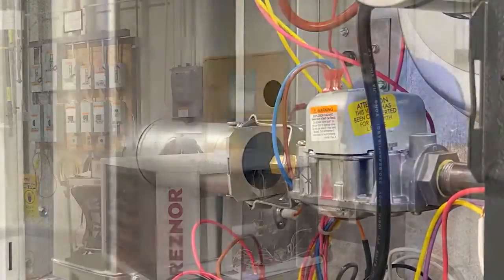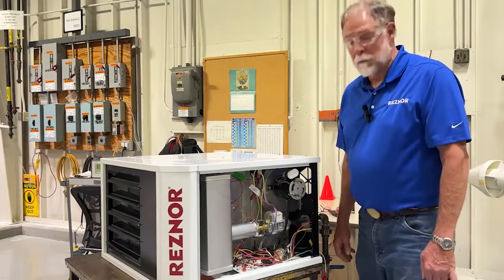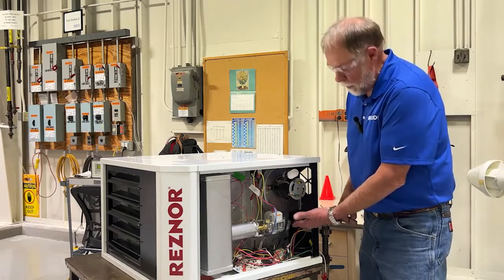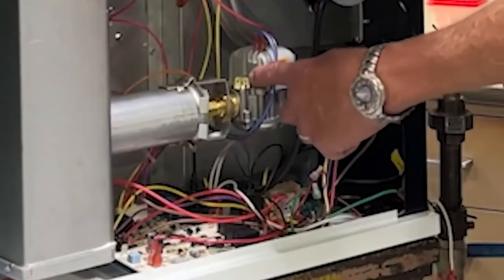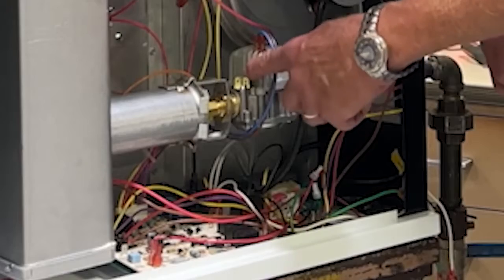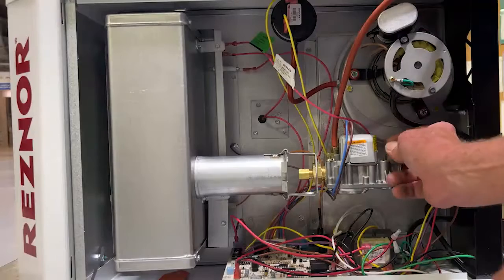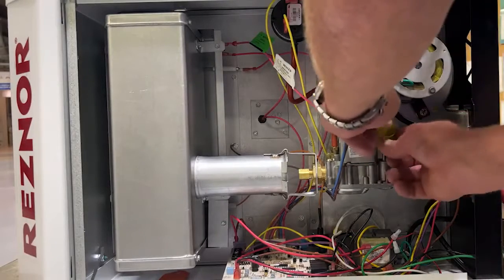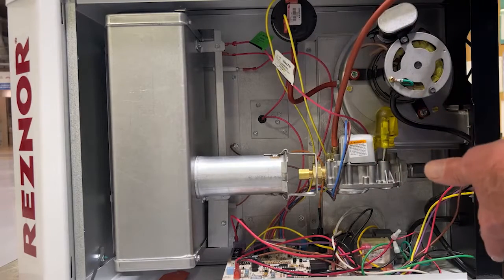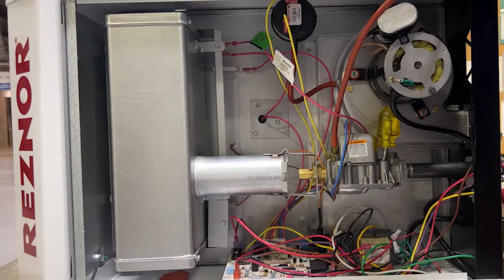Now we're going to complete our LP conversion by verifying the manifold pressure. We've confirmed that we are connected to a supply pressure that's less than one half pound. Now we are going to connect our manifold pressure manometer to the outlet side of the gas valve and verify what the orifice manifold pressure is. We're going to remove the dust cap for the manifold regulator pressure adjustment, and now we're going to energize the unit and fire it.